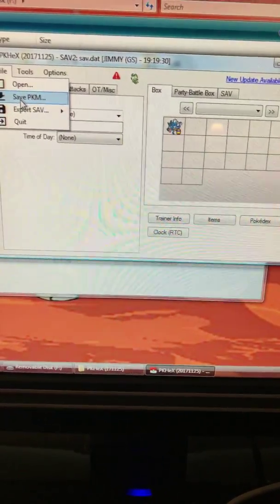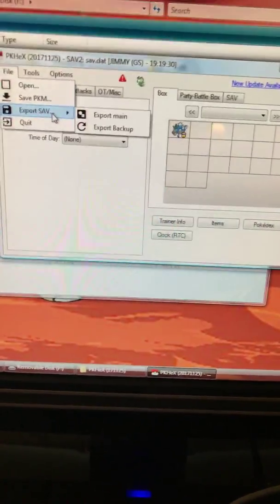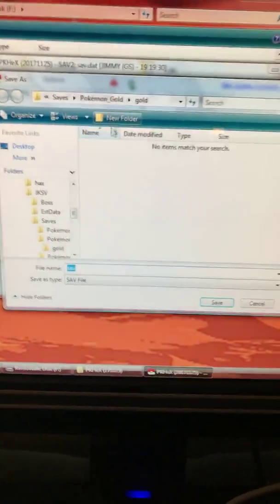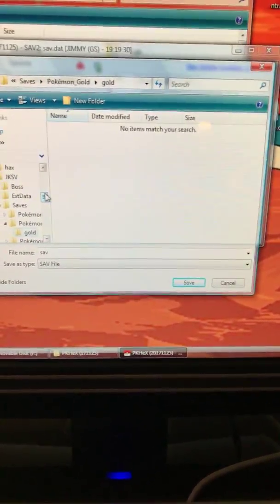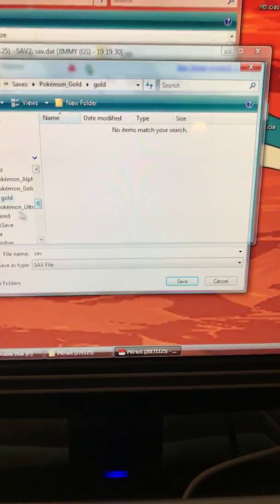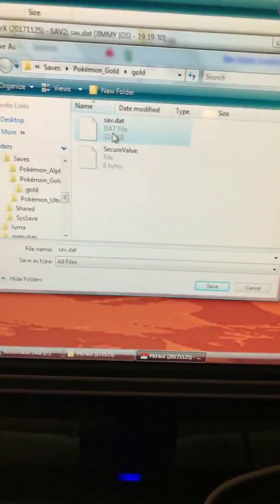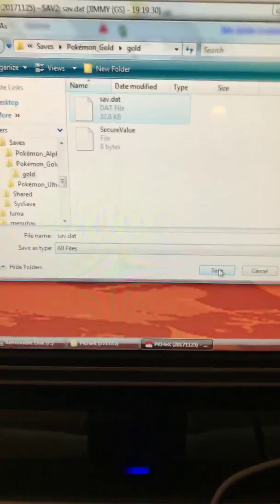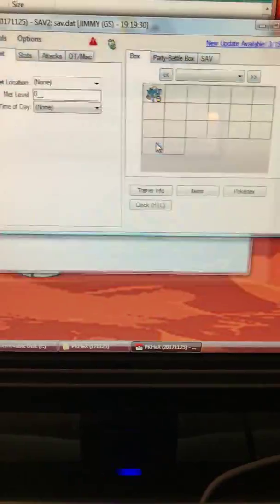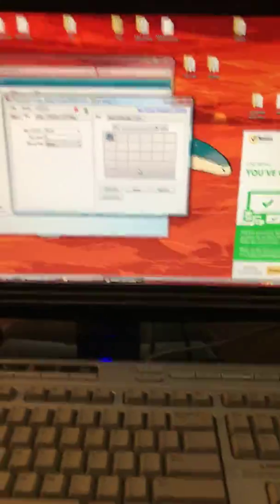So now what you want to do is click export save, then export to main. I go to all files and then click the save file and click save. Of course I want to replace it, and now that's replaced. I take my SD card out of the computer and put it back in my 3DS.